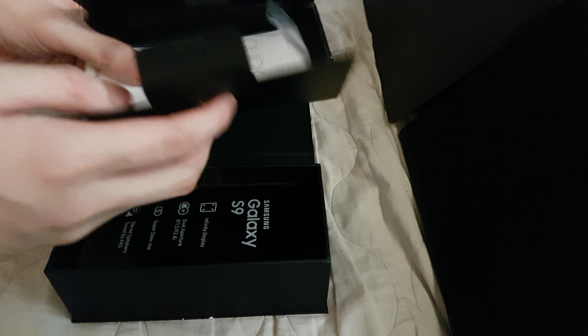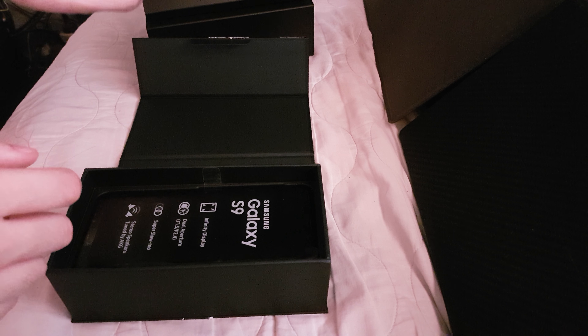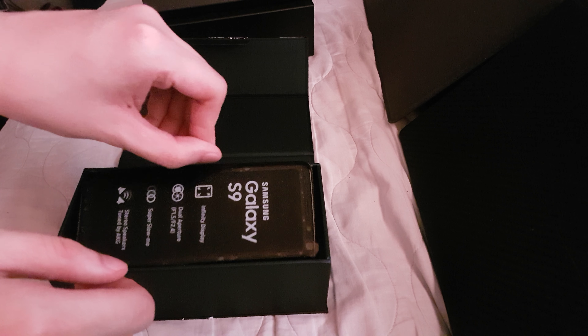Here's the quick starter guide. I forgot to mention in my unboxing of the Galaxy A8 that it too came with such a box with the SIM ejector tool and the hard case for the Galaxy A8 2018.